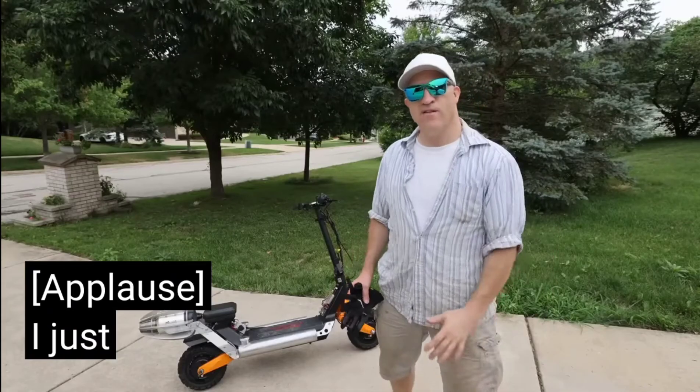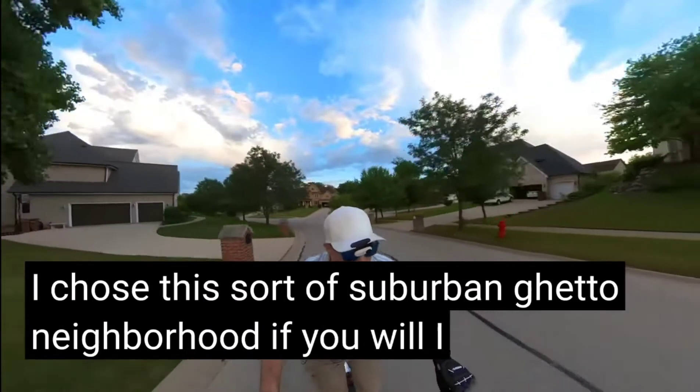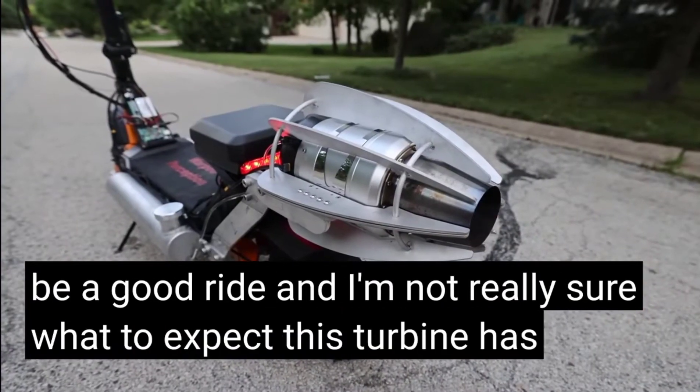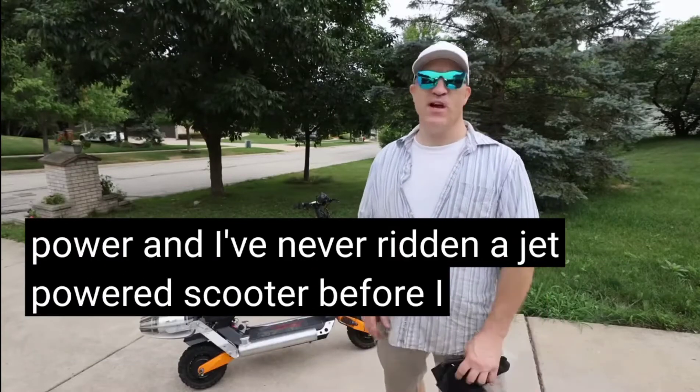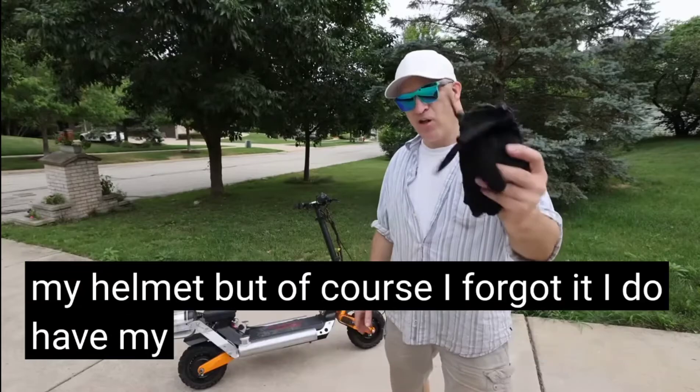I just arrived at my first test location — a sort of suburban neighborhood. I think it'll be a good ride, and I'm not really sure what to expect. This turbine has a lot of power and I've never ridden a jet-powered scooter before. I was going to bring my helmet, but of course I forgot it. I do have my gloves though. Let's see what happens.